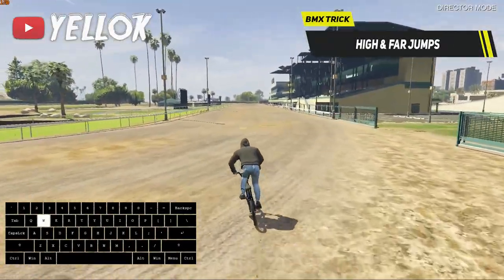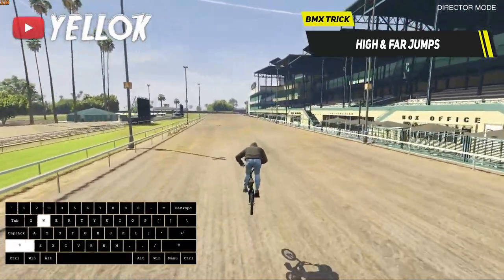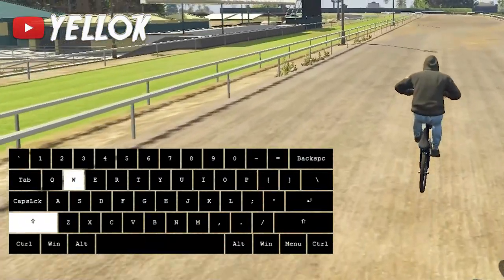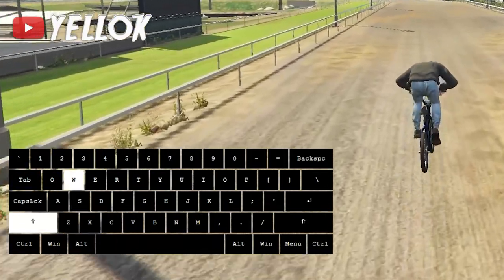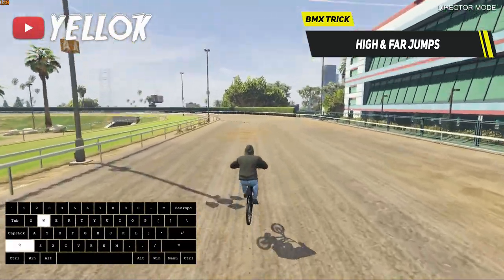Now let's continue with the high and far jumps. This technique allows you to jump as high and as far as possible with your BMX. To do it, bunny hop with spacebar, lean forward with shift, hold W to accelerate, and as soon as you hit the ground with your front tire, bunny hop again. This can actually be done multiple times in a row — very nice technique.